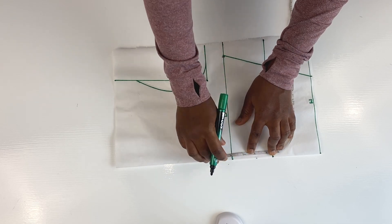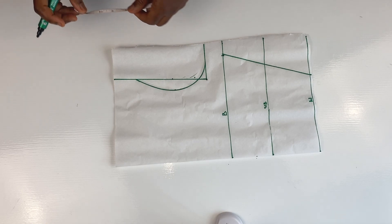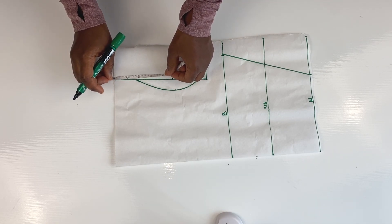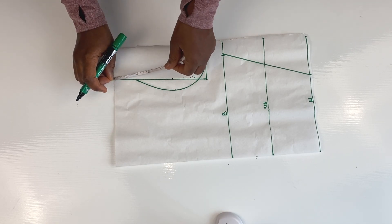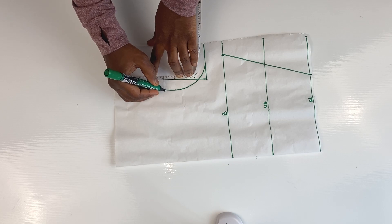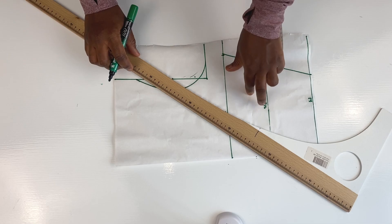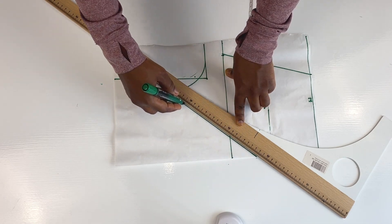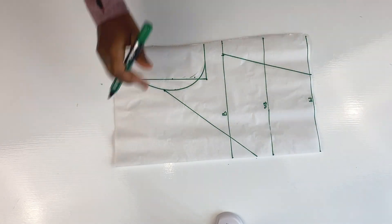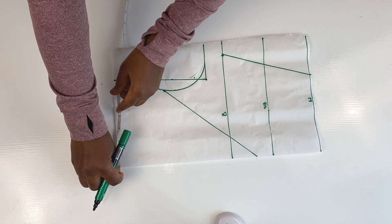For the V, we need to locate where it's going to end. From the bust downward, we mark two inches and then join from the armhole. Note: you are not joining from the shoulder line. You are joining from that same point where you marked out one inch. From that same point is where you join to make the V. So the V ends two inches from the under bust.